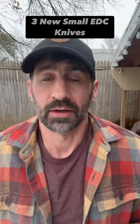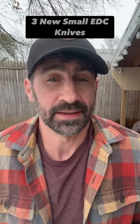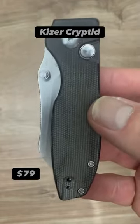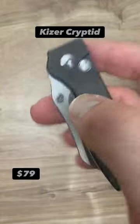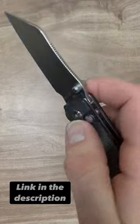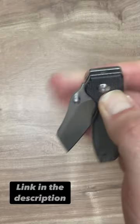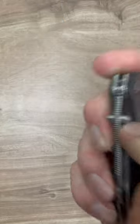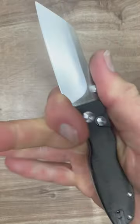Hello friends and knife nerds. Here are three new small EDC knives that I think you guys are really gonna like. The Kaiser Cryptid at six and three quarters of an inch, micarta scales, button lock, fidgety, snappy as heck with a wharncliffe made from 154CM and a satin finish. This thing was so beautifully designed by a contest winner that I think Kaiser should definitely give him a contract, because this thing is excellent.